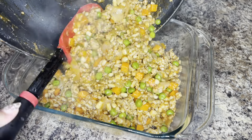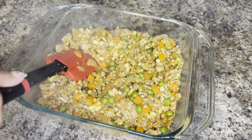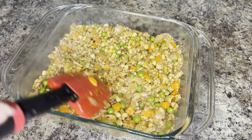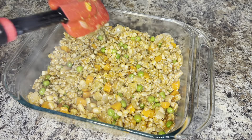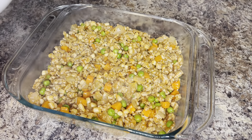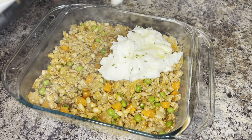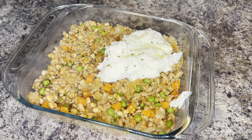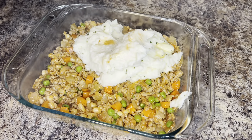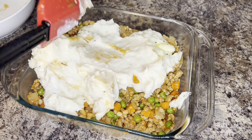This recipe serves about four to six people, and it's easy to double if you need more. Spread it evenly in the baking dish, then add mashed potatoes on top. I did make homemade mashed potatoes — I'll link that recipe in the description box. To keep it simple, you can use instant mashed potatoes or store-bought mashed potatoes; either works perfectly fine.